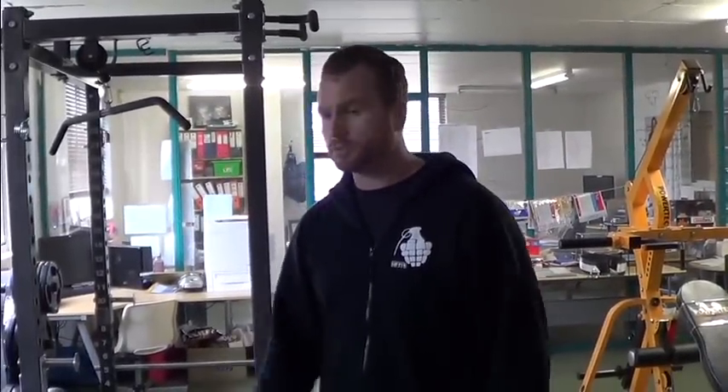So I'll just give you a quick demonstration on how it works with the bar in there. Alright, here we go.